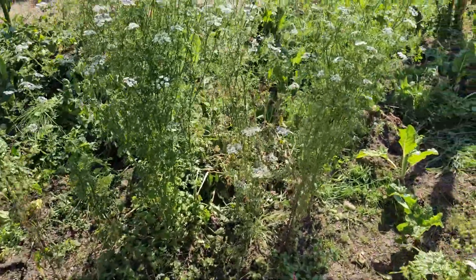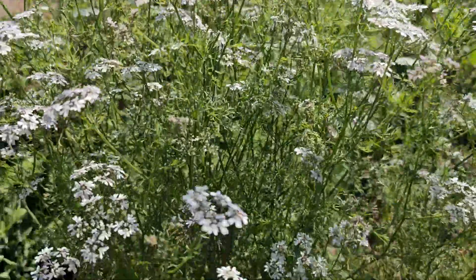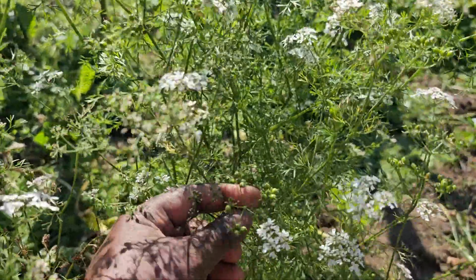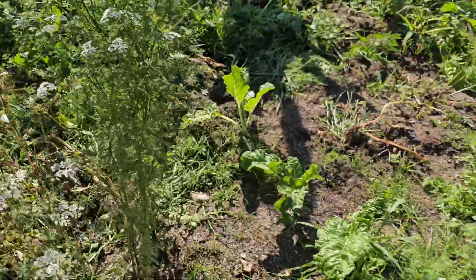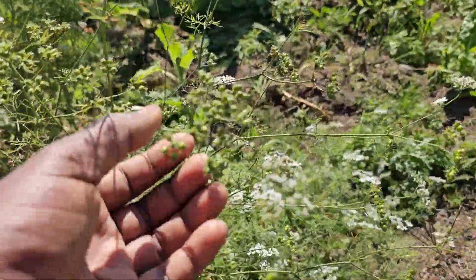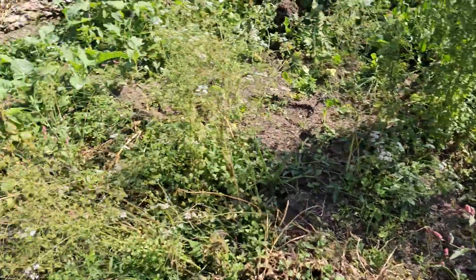These are cilantro that I let overgrow so they could give me some seed. As you can see, some seeds are already forming up. Those will be ready for next season — there will be plenty of seeds.